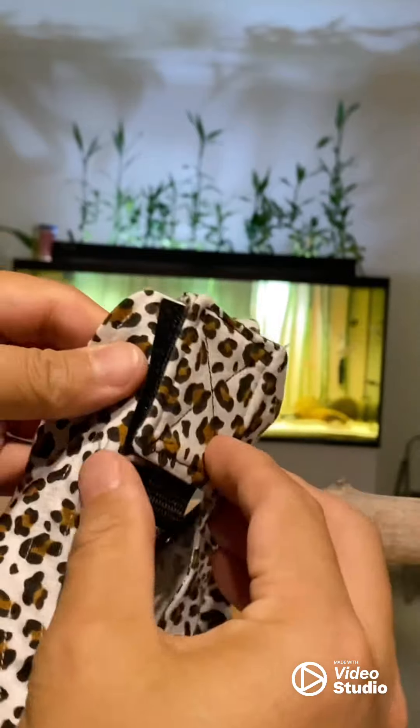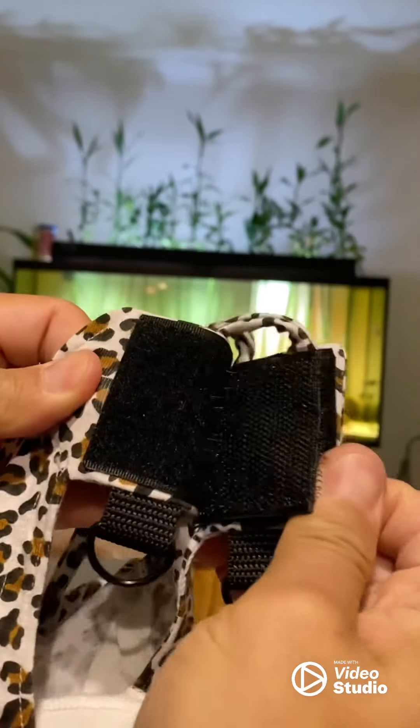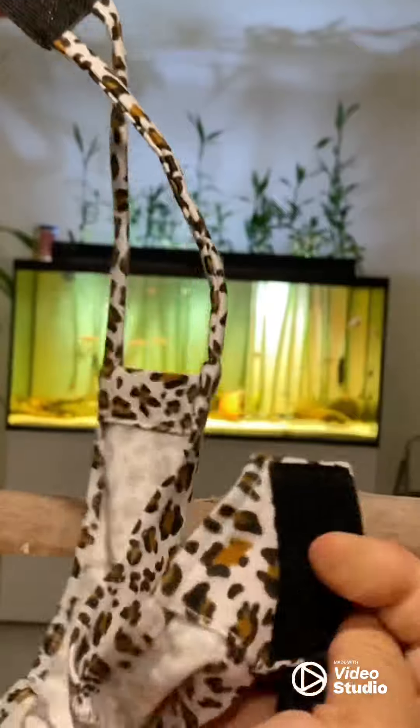So it's a three-part velcro — that's one, two, and three.